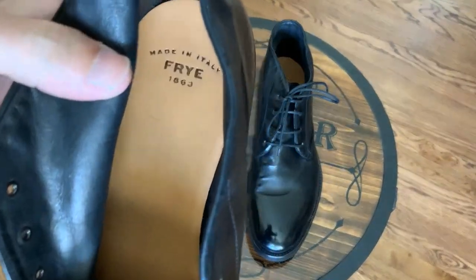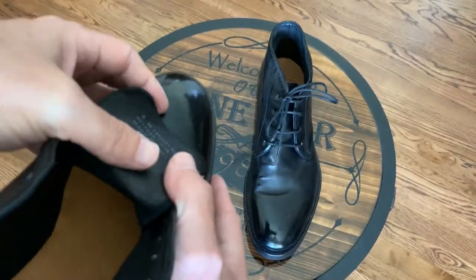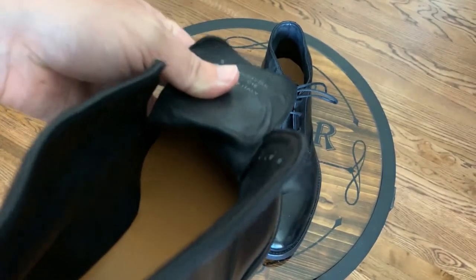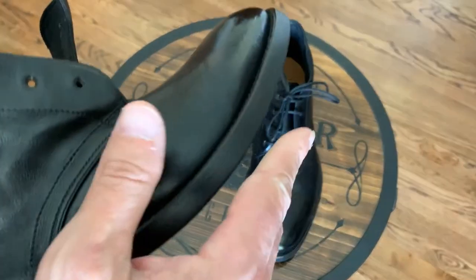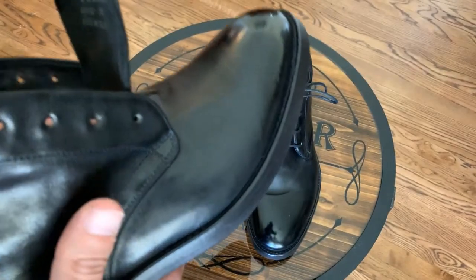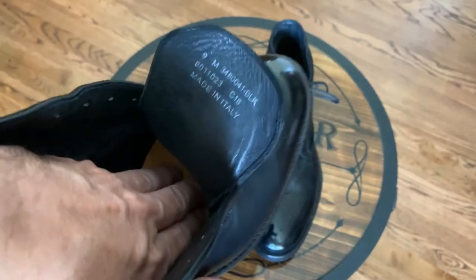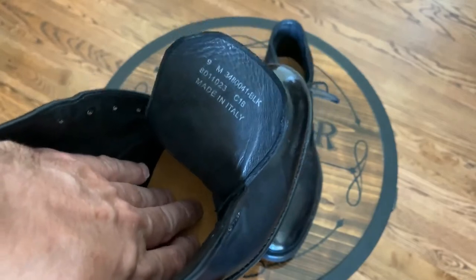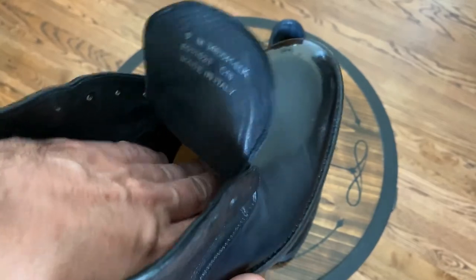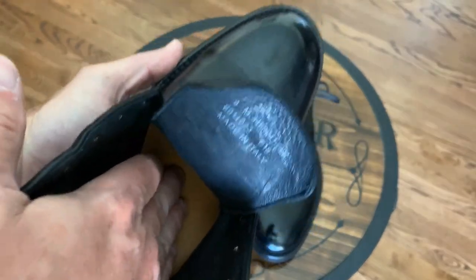It has a leather insole — let's see if you can see all the way in there. Full length. When you touch it, this is an Italian made shoe and you know Italians like to make it close to the ground, not a lot of support. But this one actually has some padding. I don't know if it's cork or some kind of polymer or just another piece of leather, but it does have some padding.